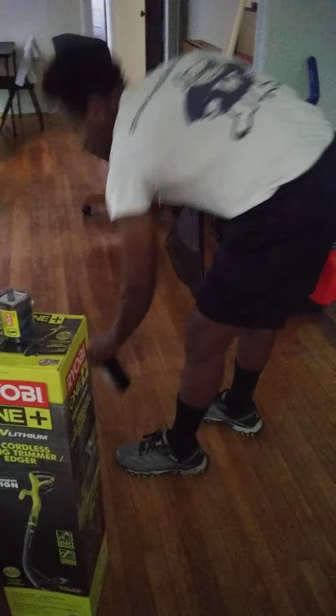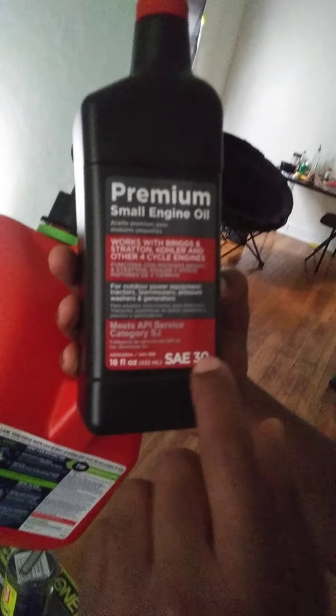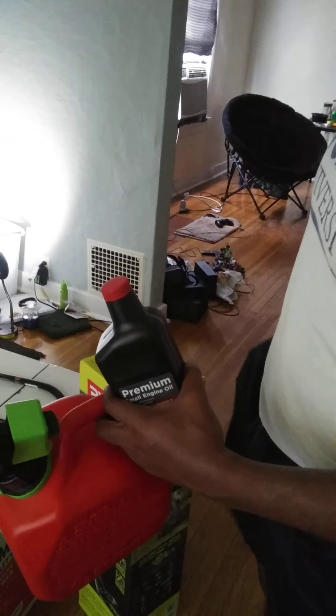Don't forget you need some oil for your brand new lawnmower. You need to get yourself some small engine oil - that's SAE 30. This is what I got. I got this bigger bottle because it's new. It was $4.90. It wasn't that much.